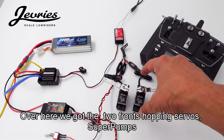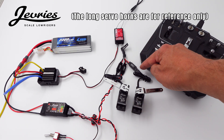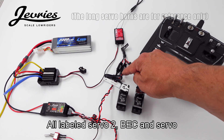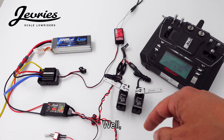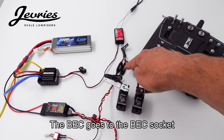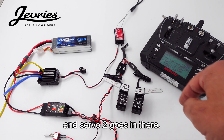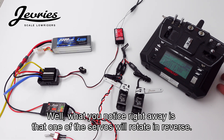Over here we got the two front hopping servos, super pumps, the wire harness — all labeled servo 2, BEC, and servo. It's pretty much self-explanatory. BEC goes to the BEC sockets, servo 1 goes in here, servo 2 goes in there. What you'll notice right away is that one of the servos will rotate in reverse.